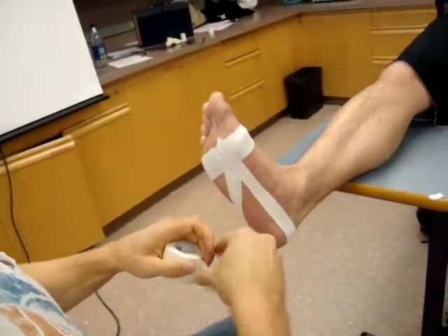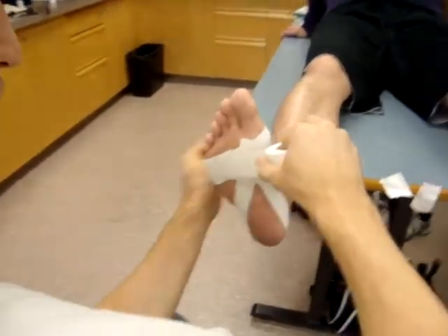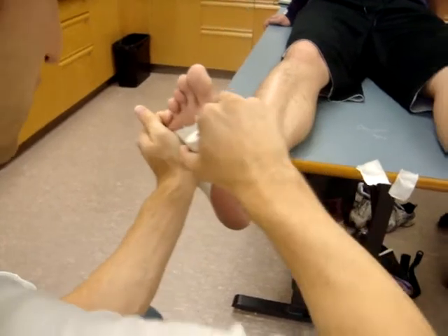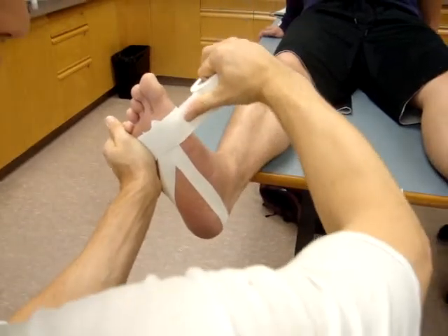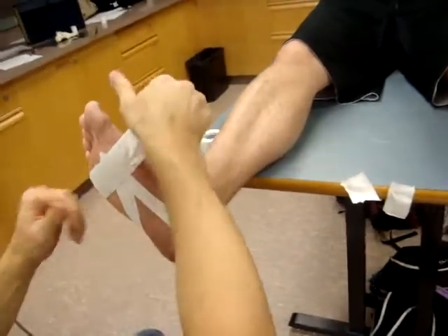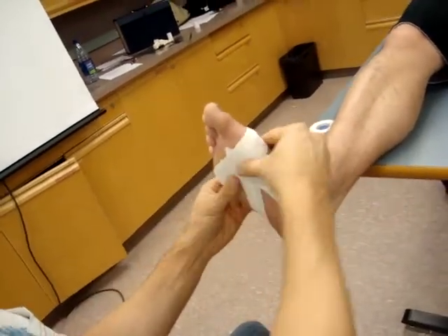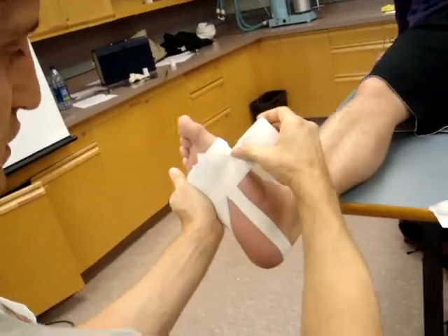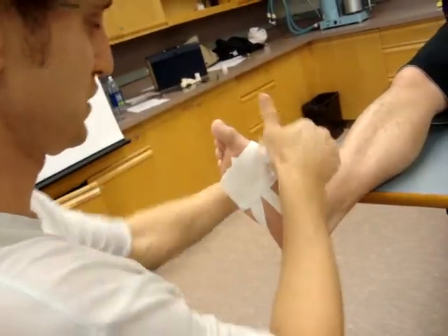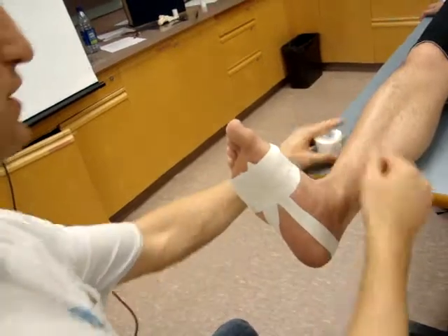Now we want to re-anchor and close it down. To re-anchor, we start laterally, then splay the foot — push hard on the outside of the foot to splay it to mimic what's going to happen when he steps down — then come up along the inside and lay it flat. You want it nice and smooth along the bottom, then push and smooth along the foot, pulling up nicely on the inside.